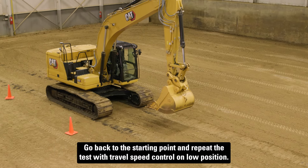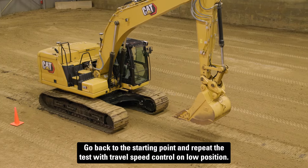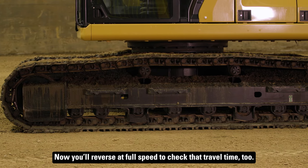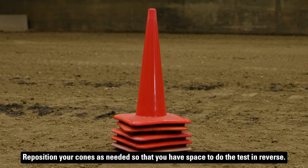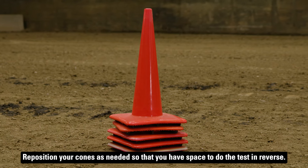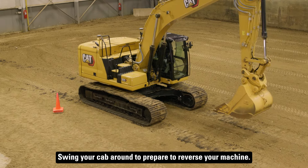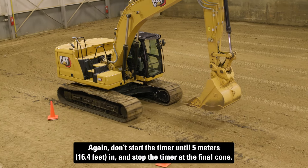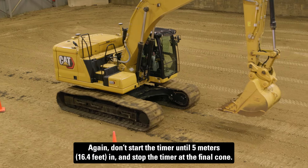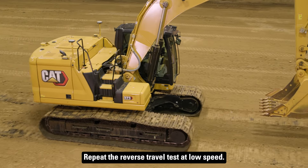Go back to the starting point and repeat the test with travel speed control on low position. Now you'll reverse at full speed to check that travel time too. Reposition your cones as needed so that you have space to do the test and reverse. Swing your cab around to prepare to reverse your machine. Make sure the hydraulic oil is still in range and start the reverse test at high speed. Again, don't start the timer until the five meter mark and stop the timer at the final cone. Repeat the reverse travel test at low speed.